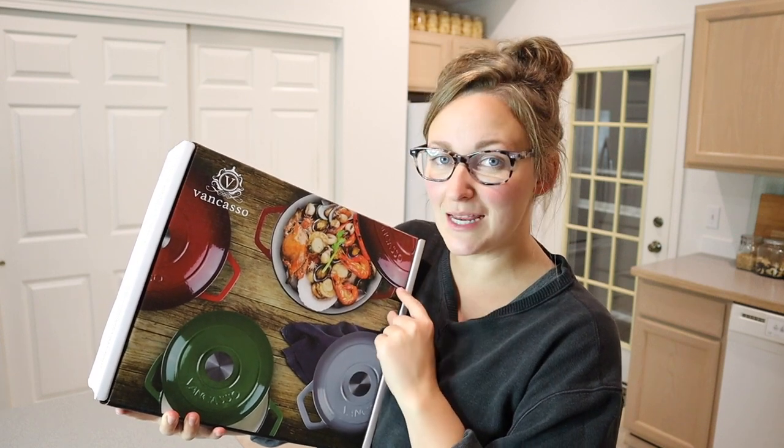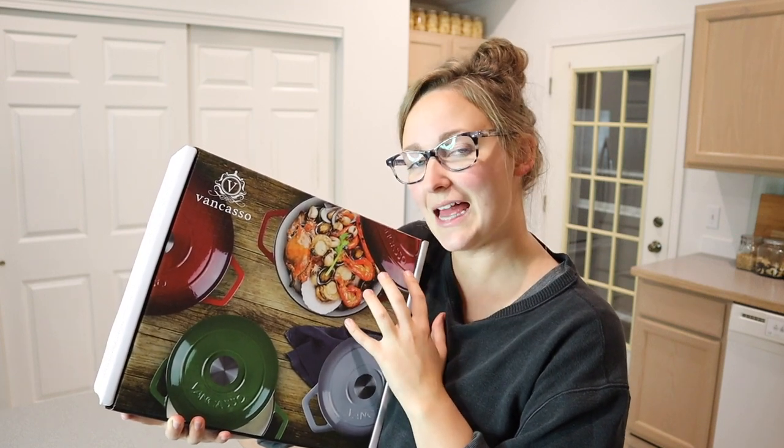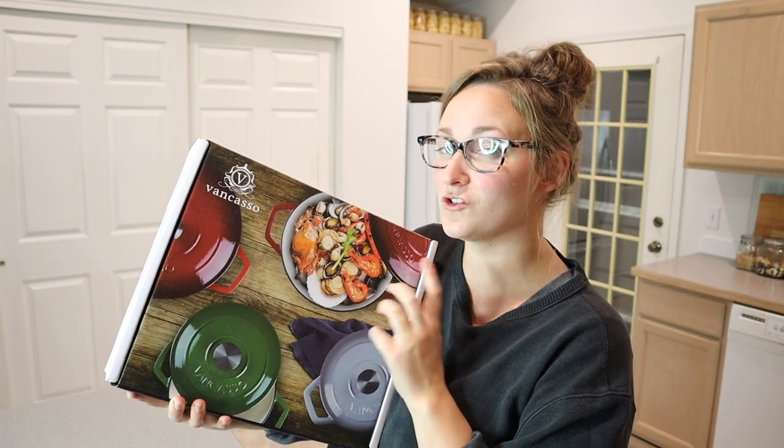Hello, welcome back to KG Simple Reviews. Today I'm going to be reviewing this enameled cast iron Dutch oven and I'm so excited about this.